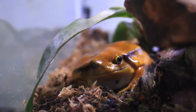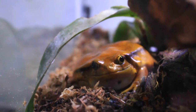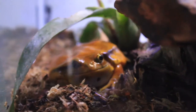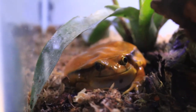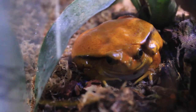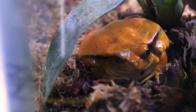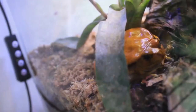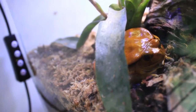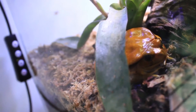Tomato frogs are nocturnal, so they don't necessarily need any special lighting unless you have plants in your vivarium — then you'd need a full-spectrum light to keep the plants alive. You do need to give them a 12-hour on/off day-night light cycle, and a simple LED light or just the ambient light in the room can accomplish that.